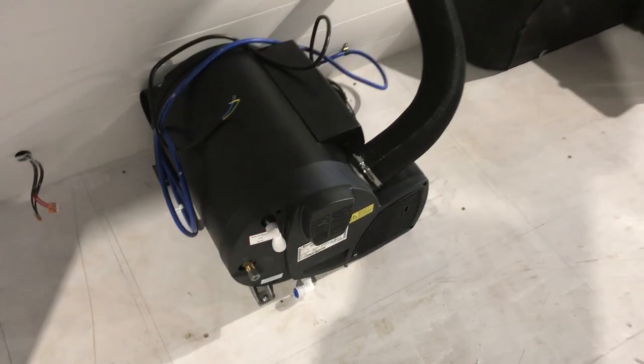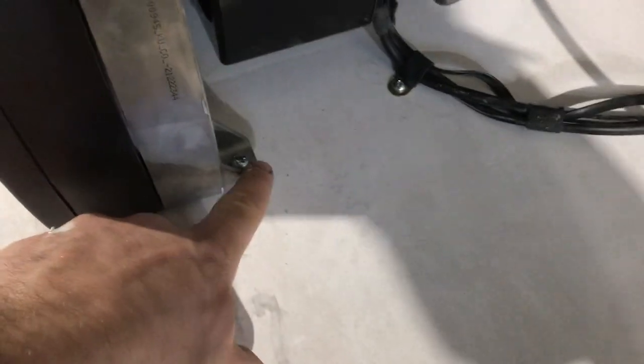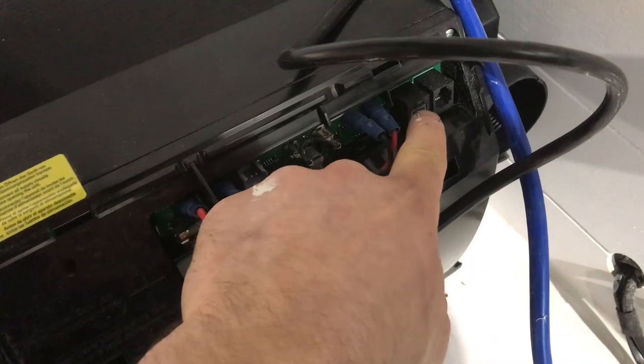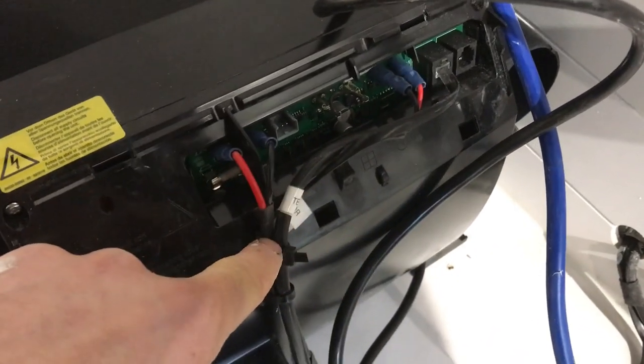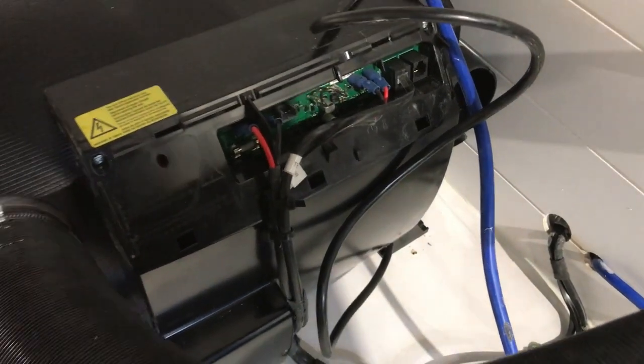So here's the Truma. I've now screwed this down using the factory fitted screws — two, three and then one on the other side, four. I've made the electrical connections in here and you can see the cables. You've got your 12 volt supply, your temperature sensor, and then your data cable, and those will run. We've cable tied them up and they run to the necessary positions in the van.